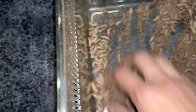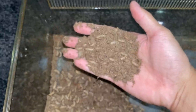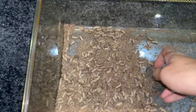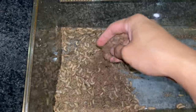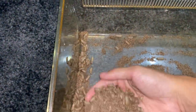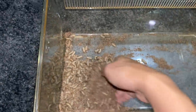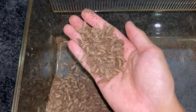These are phoenix worms, or rather black soldier fly larvae. Now I can grab more for the thumbnail this time — oh look at that! I can't believe I'm doing this. Literally before this I was super scared and squeamish of maggots, and now I'm just doing this. What the heck is wrong with me?